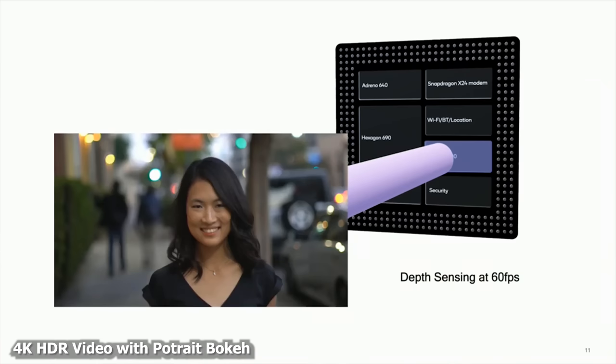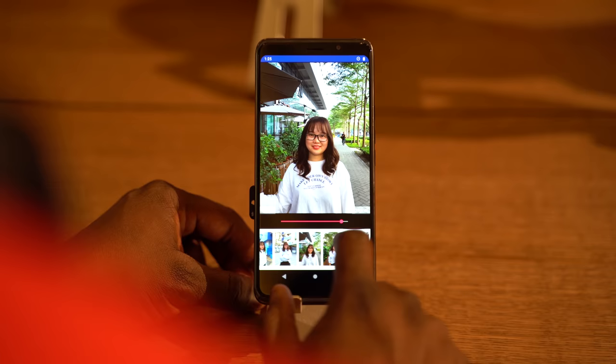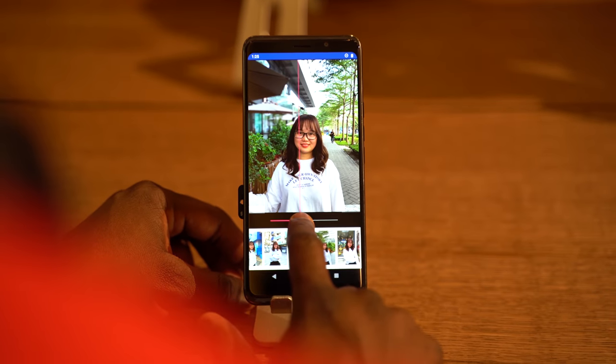Our third feature that a lot of people will love is the fact that this device can now actually record video with bokeh backgrounds. We all love that as YouTubers — we've got our Sony A7 IIIs, we've got that bokeh background, and you can probably see some here in this video. With your Galaxy S10 powered by the Snapdragon 855 processor, you can actually do that. Plus, in photos, you've got the ability built into the hardware to take a photo sent from somebody else and add bokeh to it as well.